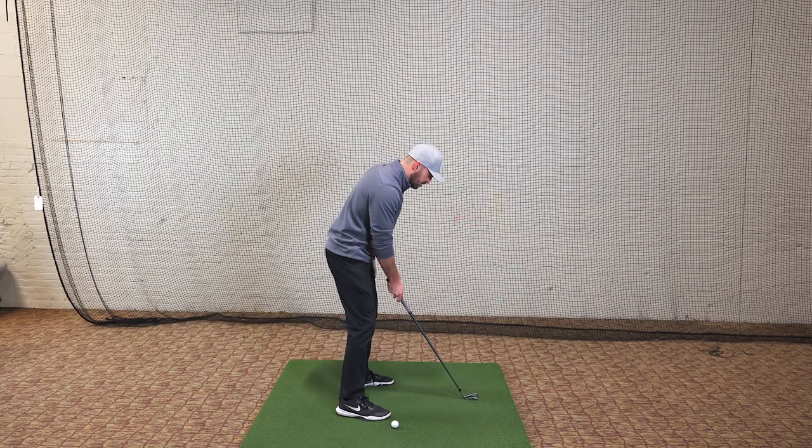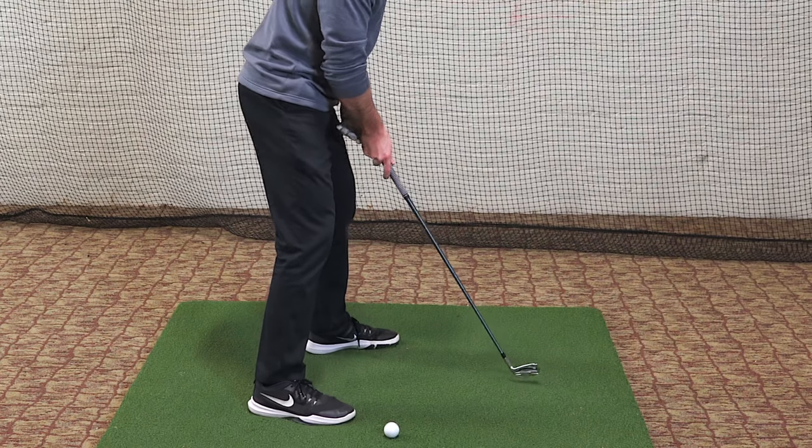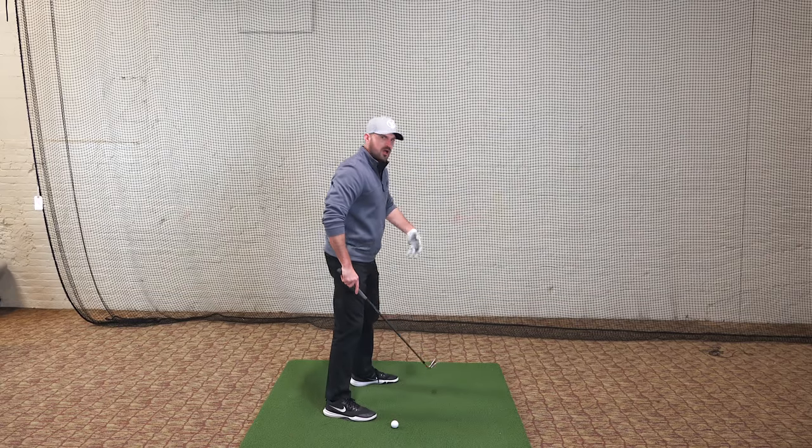So from here, I would set up normal, left foot goes a little forward, right foot goes a little back — aimed a little bit to the right of the target. Nothing extreme, just to help the turn going back. That's part one.